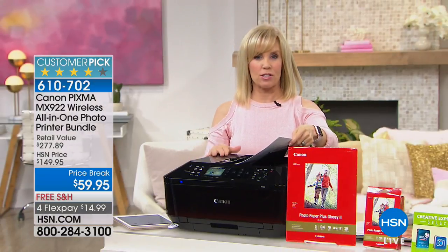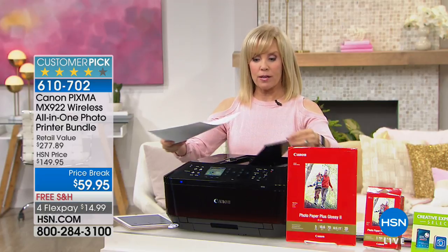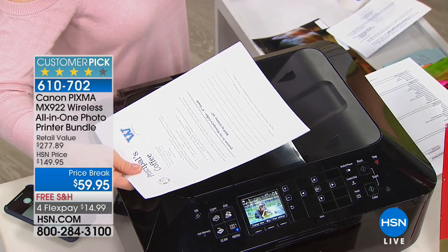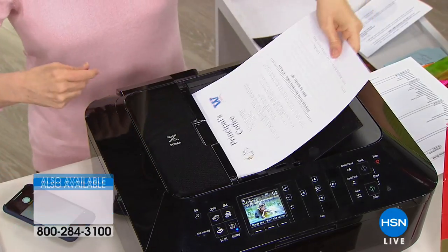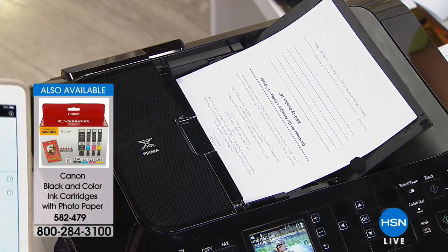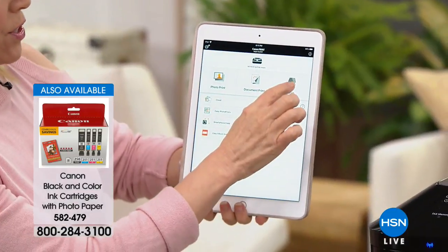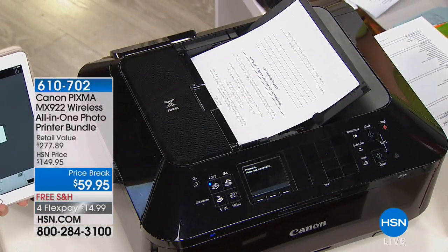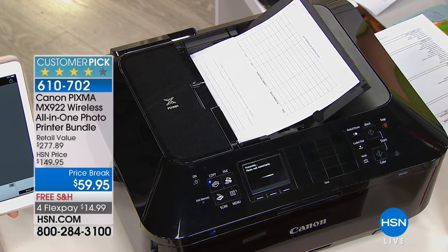You're getting the printer with full-size ink cartridges. Here's another feature I use a lot — when I scan to my computer I can never find it. So here's an easier way: use the document feeder, put up to 35 sheets, and from your phone or tablet just press scan. It will scan right back to your phone. If the doctor's office says scan something in, you scan right back to your phone and can email it from there — no computer needed.